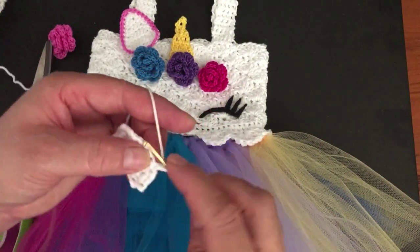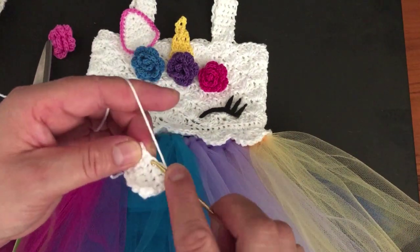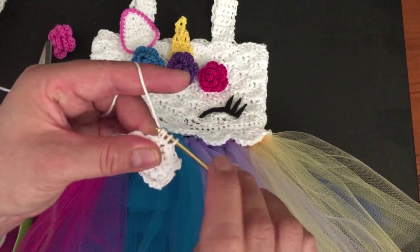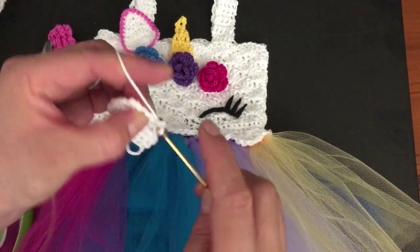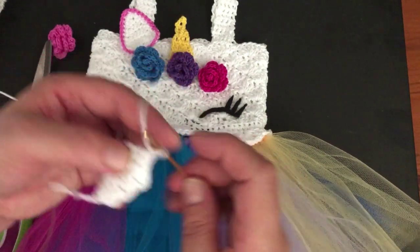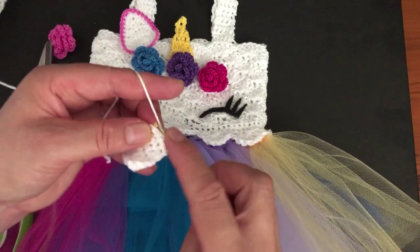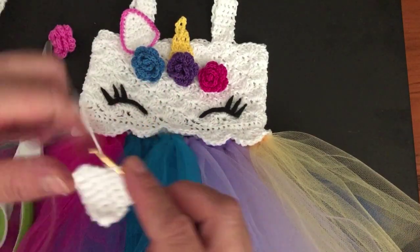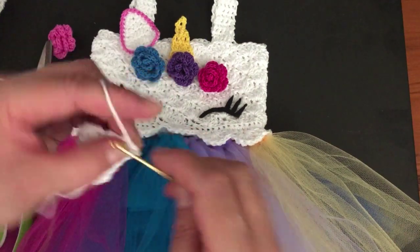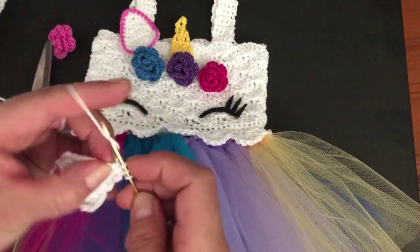Chain one and turn — this is a decrease round. Make a single crochet two together on the first two, one single crochet on the next, one single crochet on the next, and join the last two together. Chain one; for this row make one single crochet on each of the four stitches. The next round is a decrease round — decrease twice. Chain one and turn and make one single crochet on each stitch. For the last round with white, decrease once.